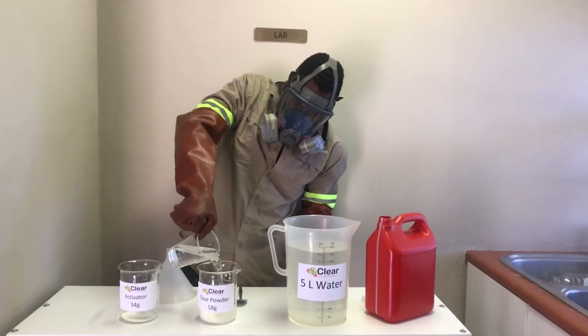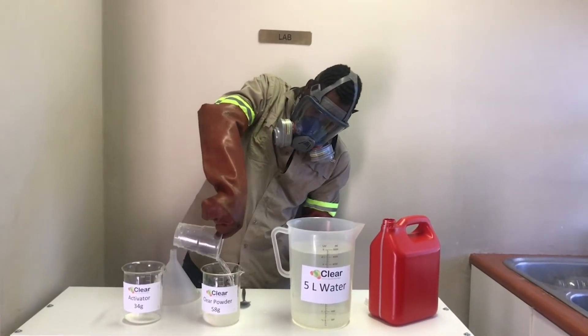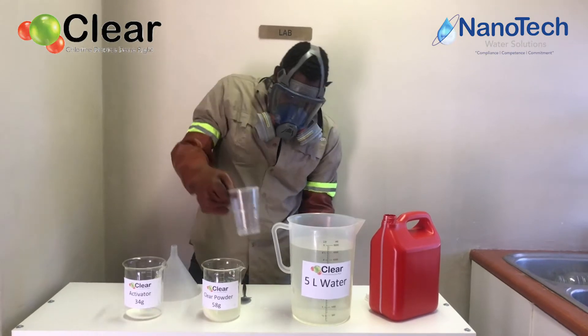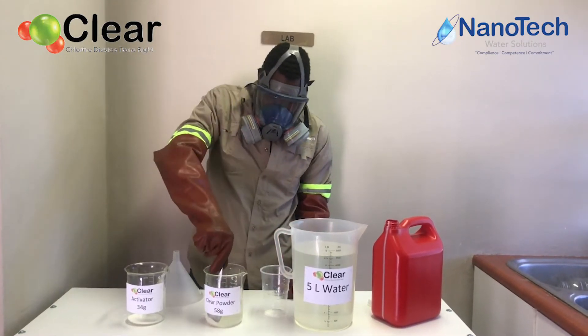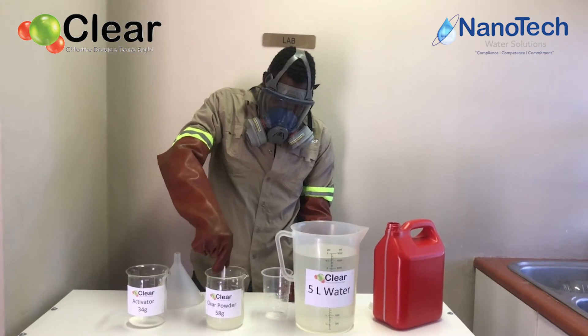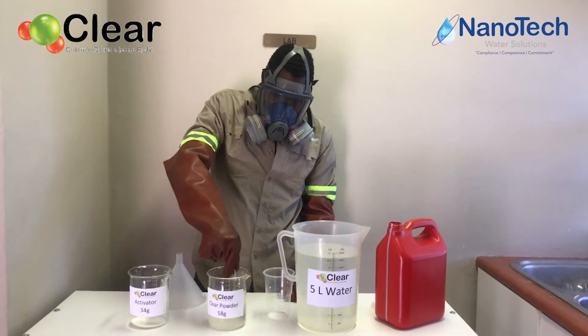Let's start by dissolving the clear powder in some water — not a specific amount of water, just enough water to make sure that the powder dissolves. Stir that mixture until you don't see any of the powder anymore.